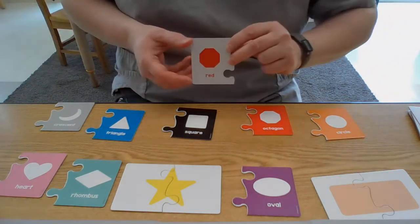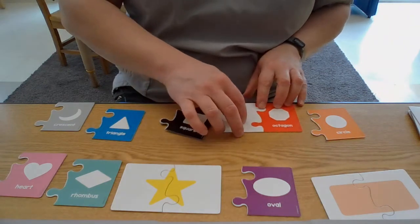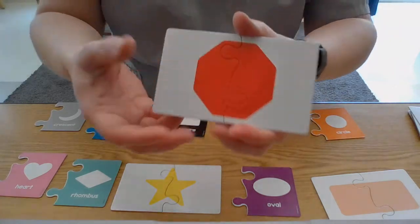Let's see if we can find the red octagon. It's right here in front of me! We're gonna put that together. Let's turn it over and see — there it is, the red octagon.